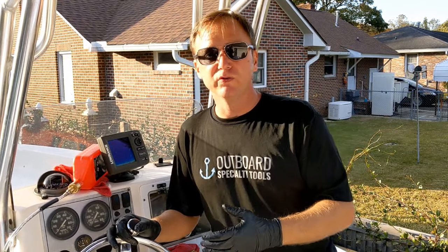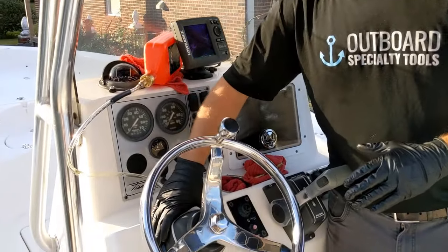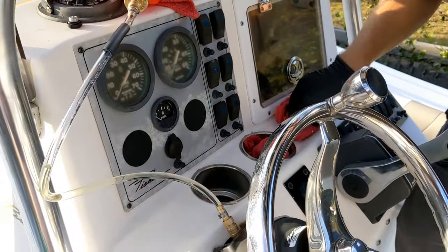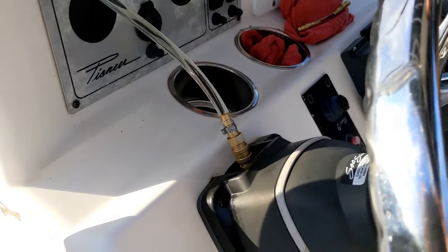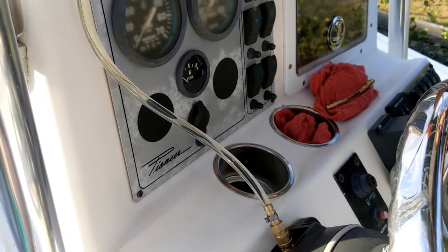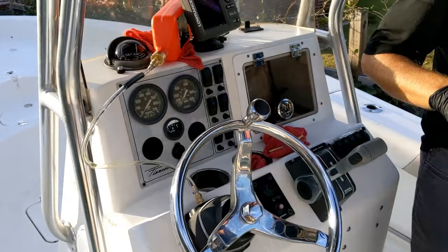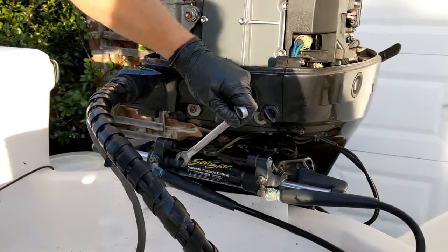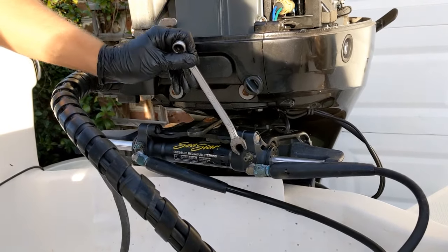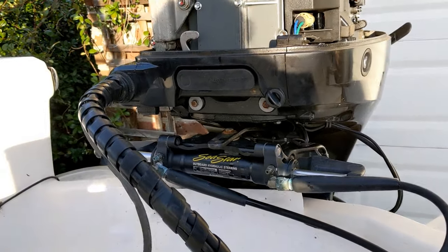We have flushed the entire system and are now doing a fill and bleed using Sea Star's standard operating procedure. We filled our helm back up using the basic priming procedure with the prime fitting — the helm is pretty full. Just give the bottle a little squeeze to see if any additional air wants to come out. Next step in Sea Star's method: go back to the cylinder and make sure our bleeders are closed. Starboard is closed, port is closed. Now back up to the helm.